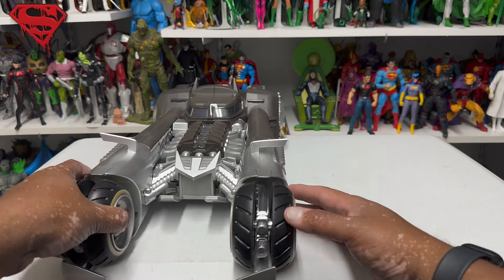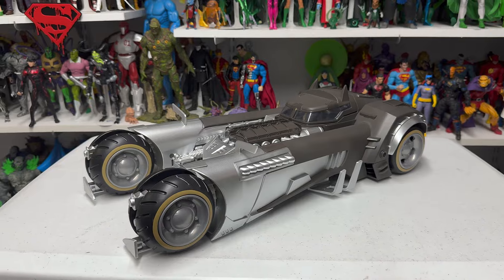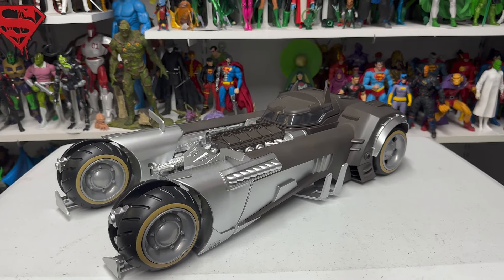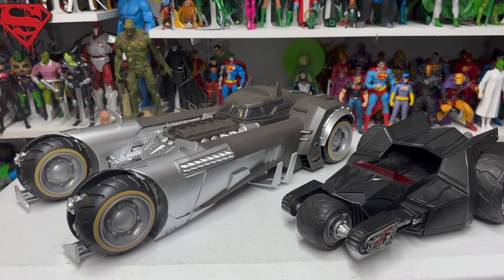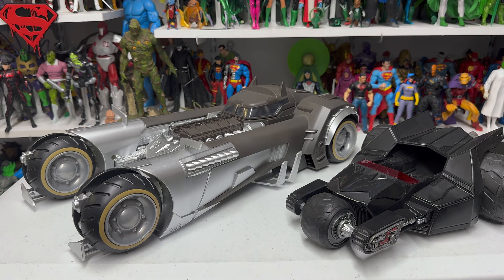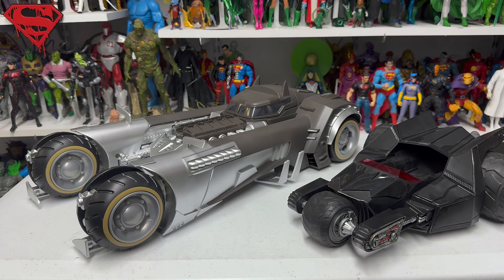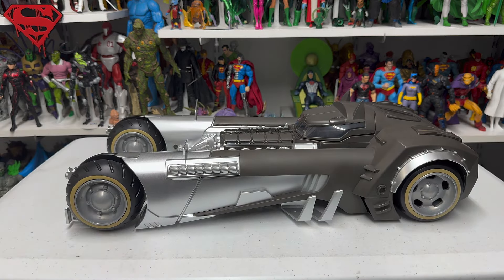Just to give you a size comparison — I don't have the '89 Batmobile handy, but I do have the Bat Raptor, so there it is next to the Bat Raptor. I'm also about to open the Tumbler, so if you stay for the Tumbler video you can see how this looks next to the Tumbler.